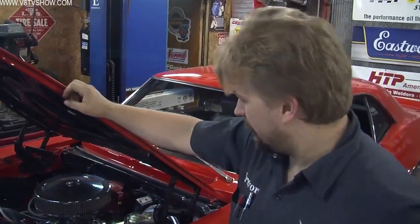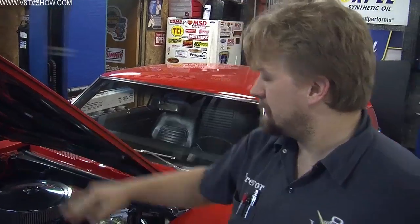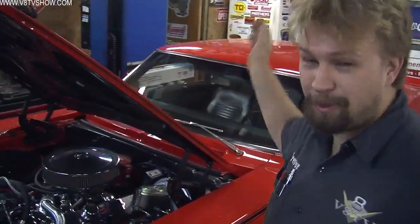Well, on this rainy Friday, we have what some would consider a very nice 69 Camaro. It's shiny, it's chromey, and we're going to throw that all away.